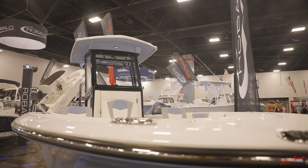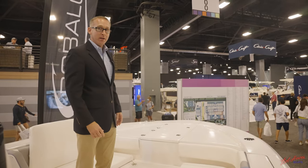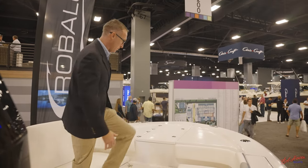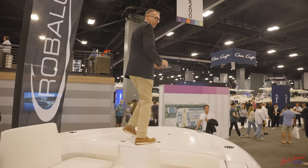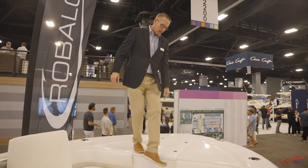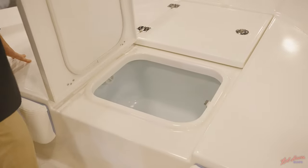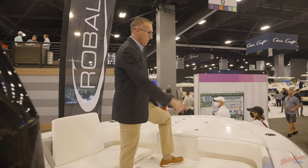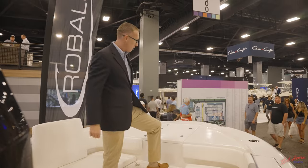Starting off here in the bow, Roballo has a wide nine foot four beam, so it has a real wide casting deck on the front of the boat. With a step up, you've got an elevated deck to fish off. Up in the front, you've got an anchor locker and an oversized live well in the bow, as well as diamond patterned non-skid all the way around. You've got two rod holders and cup holder combos in the front of the boat.